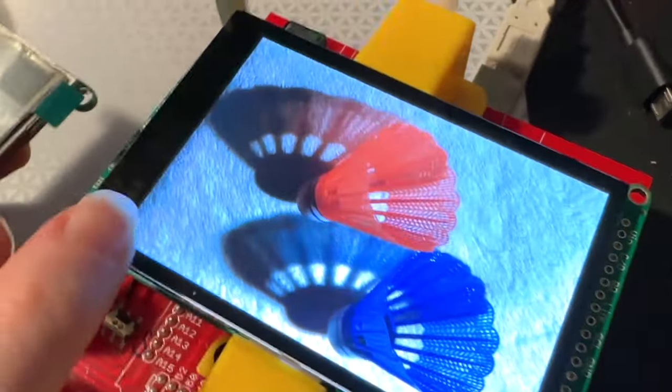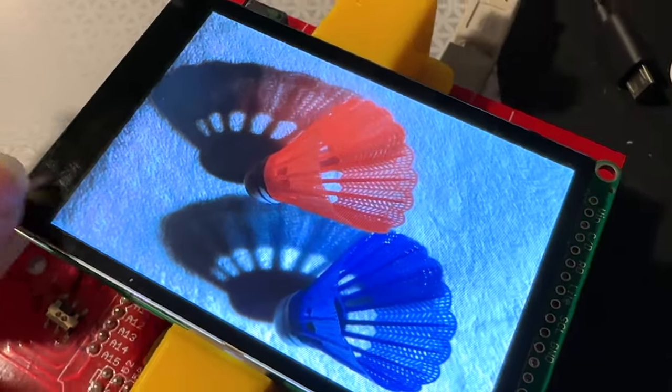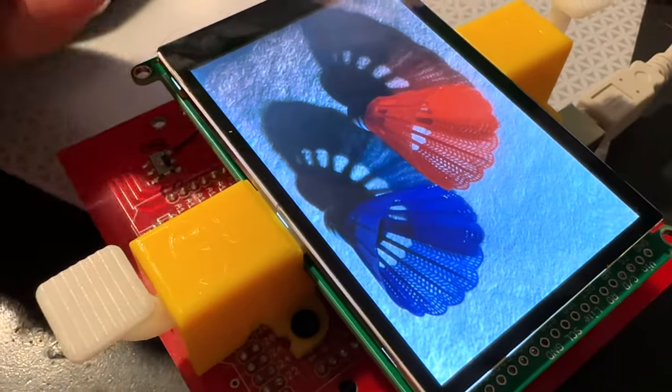All right, Leida, what's this? This is a 3.5-inch, 480x320 capacitive touchscreen.